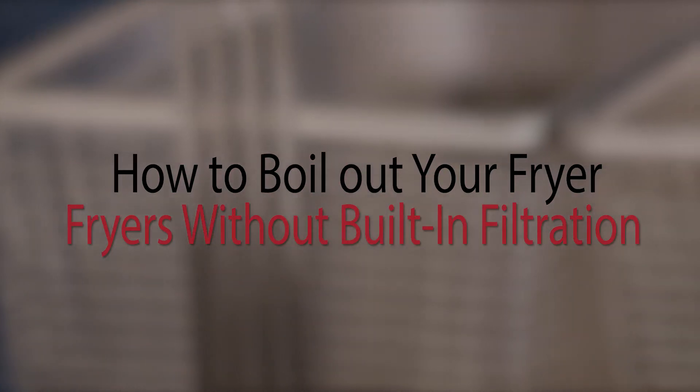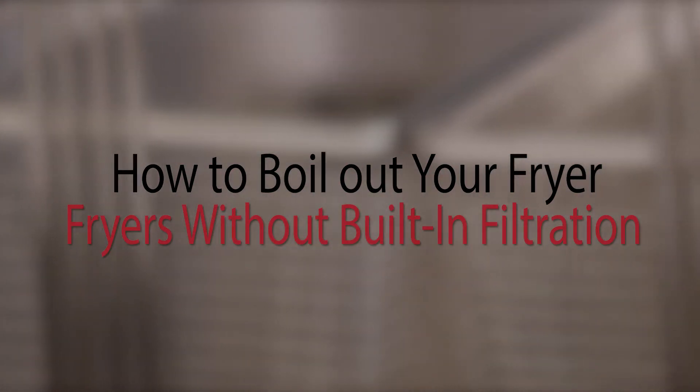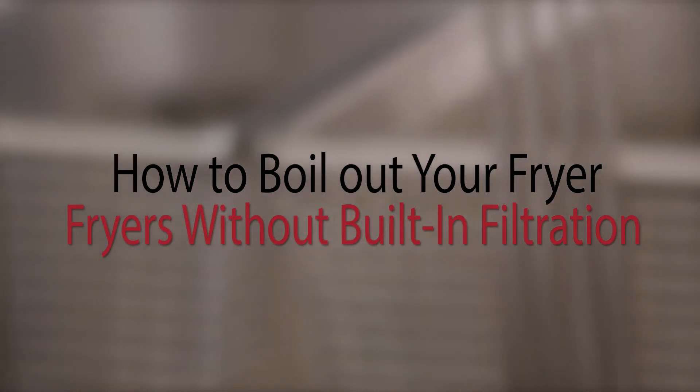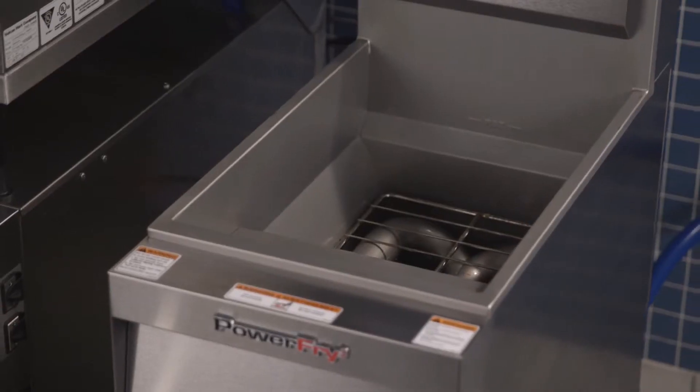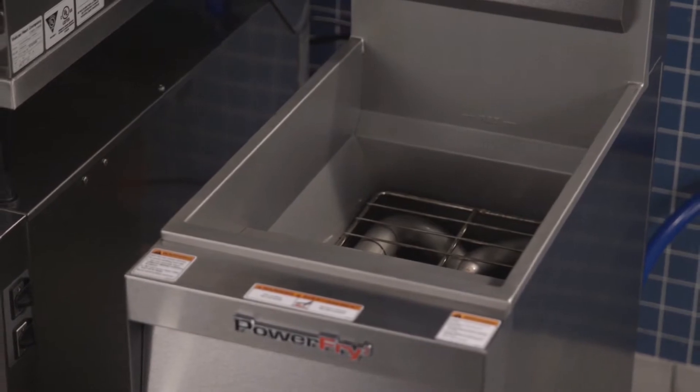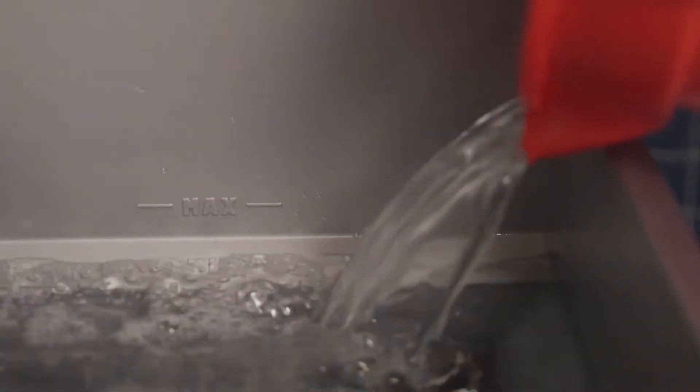Next we will show you how to boil out fryers with and without built-in filtration. We recommend boiling out your tank weekly or when oil is replaced. After you have drained the tank, fill the tank in between the Min and Max lines with water.